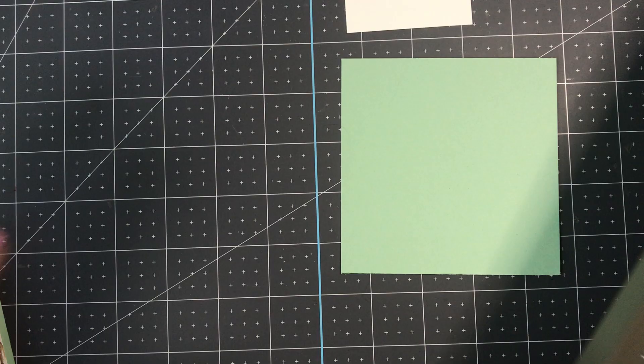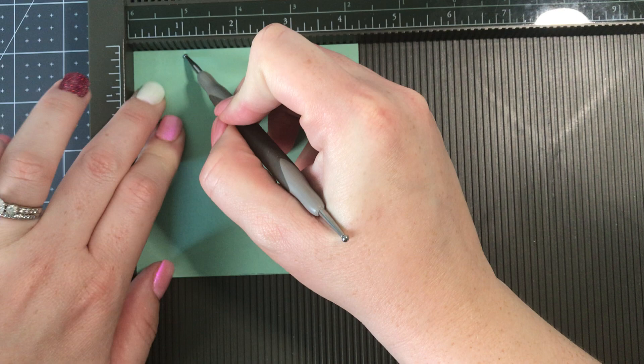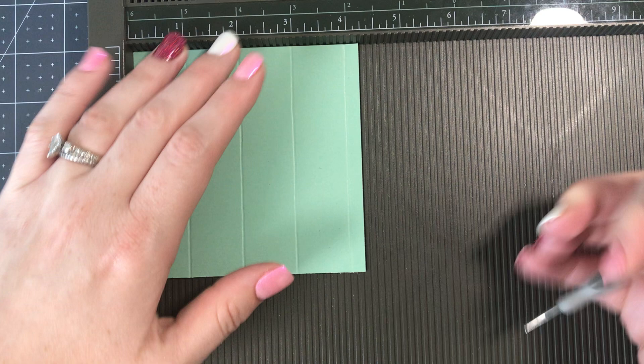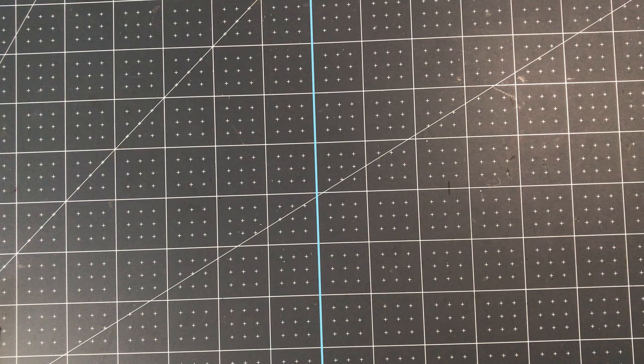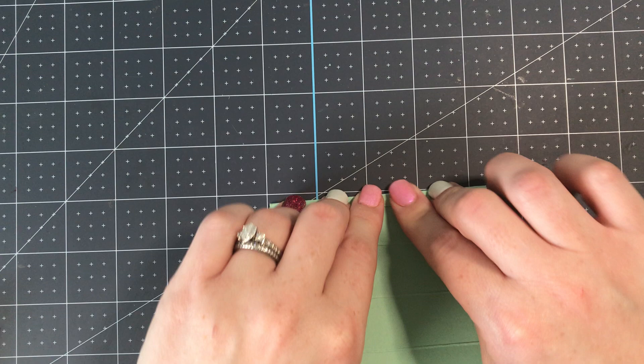Before we adhere those, I want to show you how I scored the pinwheel tower base. We're gonna take our Simply Scored scoring tool — it's an even square, four-and-a-quarter by four-and-a-quarter — and we're just gonna score at one inch, two inches, three inches, and four inches. That's all the scoring involved in this card. Then we're gonna take our base and fold it. I would burnish it with a bone folder but I left that out, and I'll need to grab some tear and tape in a second.